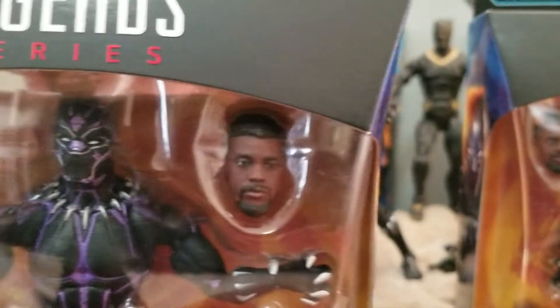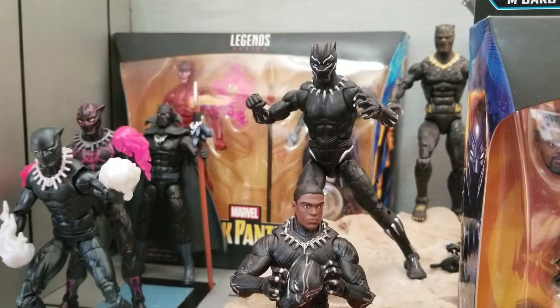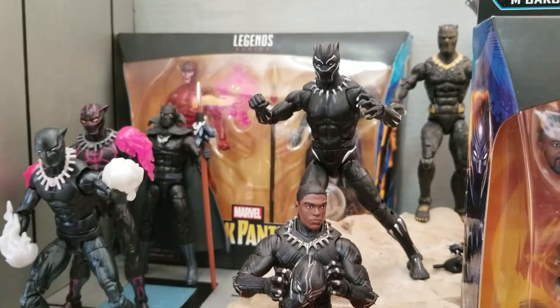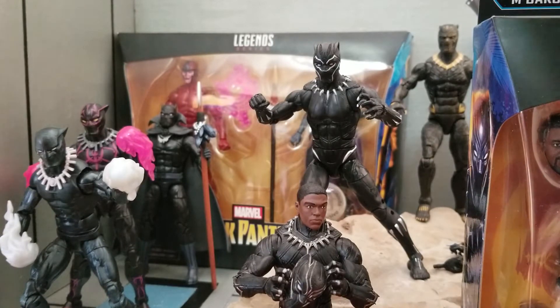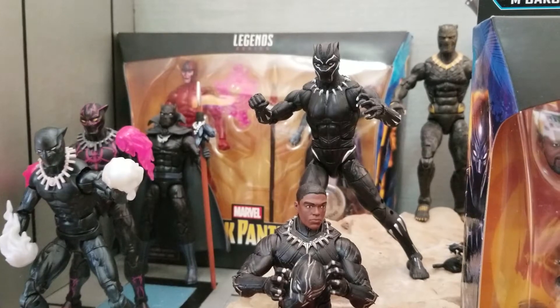And then we have the Vibranium suit. I've actually seen somebody on one of the Facebook groups — it could have been the Syndicate page, which I'm a member of. Someone actually took maybe a purplish marker or paint and colored this one, and pretty much made this. I think they just gave Hasbro that recipe. It looks like just added purple paint, nothing else. So we're going to take those out of package and crack them open.